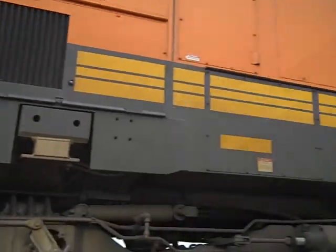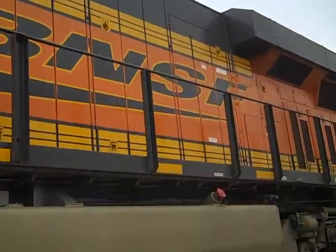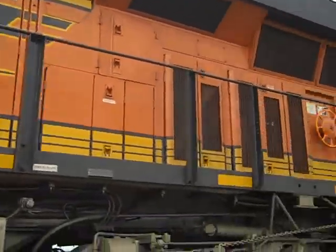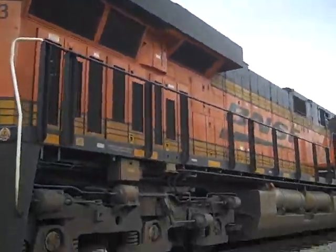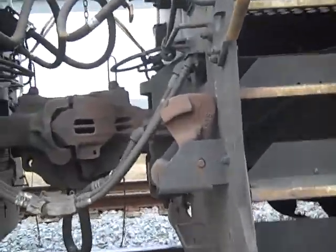ES44C4. And believe it or not, sometimes the 4,000 horsepower this big engine provides isn't enough. So here you'll see sometimes two or three engines. Here there are two of these engines. I'd like to show you what this looks like.